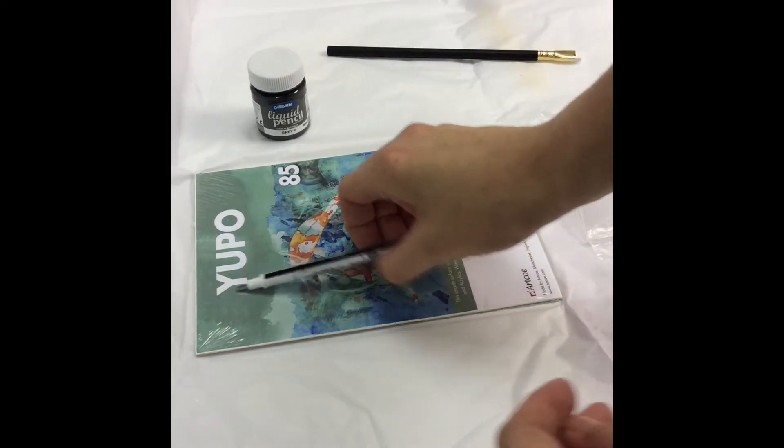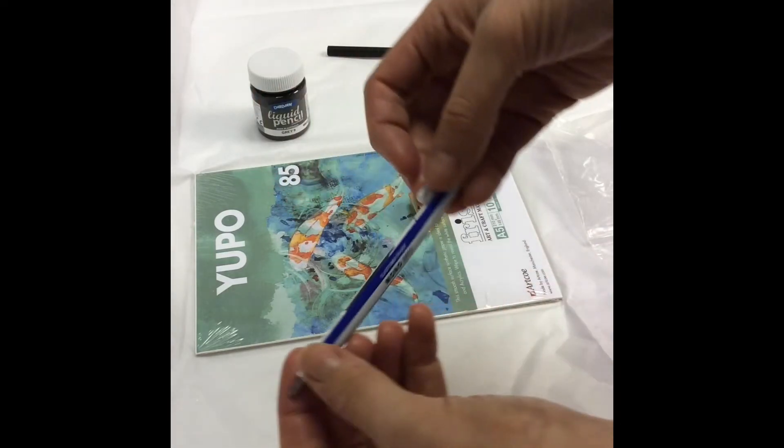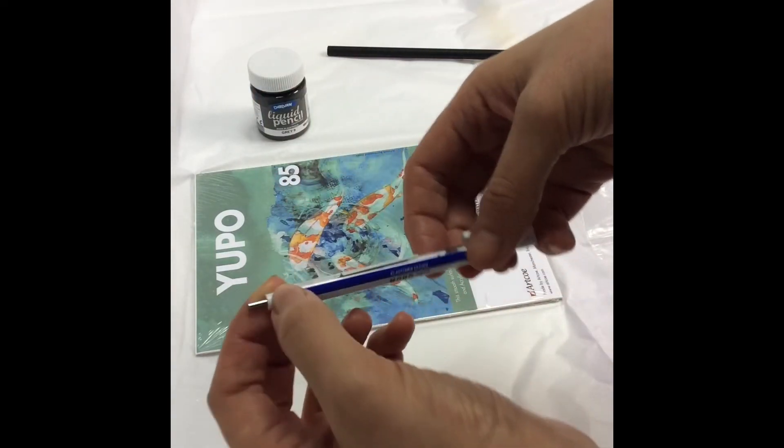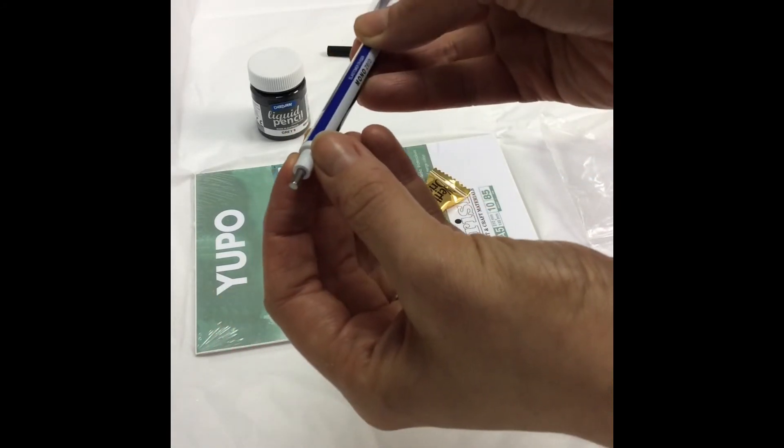It's very soft so great for shading. The Tombow Eraser Pen is a really precise rubber, so it's great for going back into your work but also for mark making.